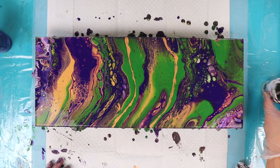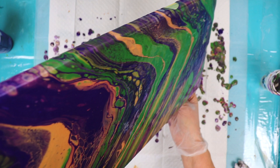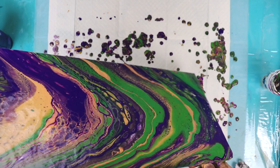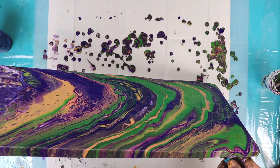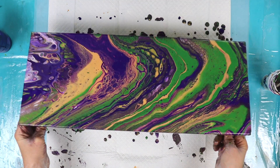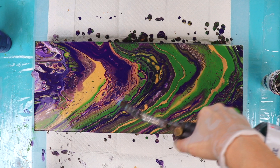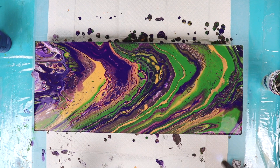I might stretch it a little bit more. I think I'm going to let some of this tilt off the edges here. Let's put a torch on that again — I've just not seen anything here. Looks like that's about all that I'm going to get out of it for right now.